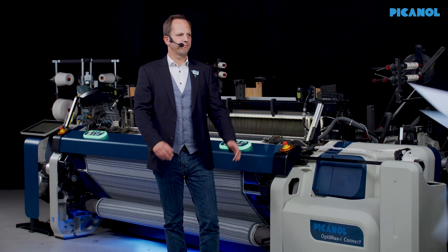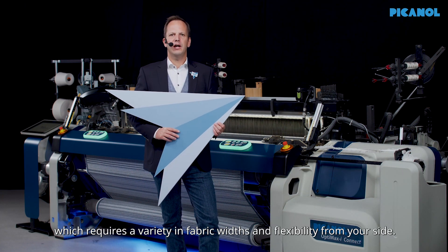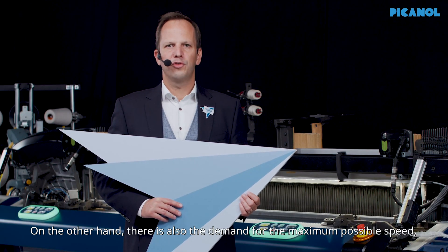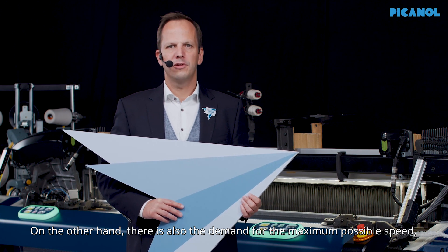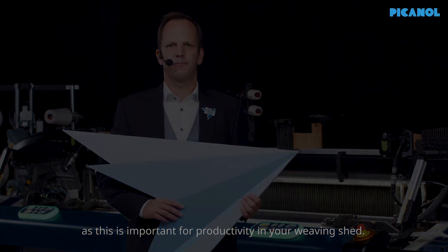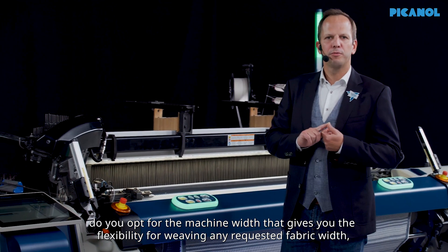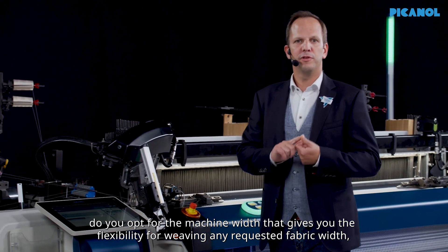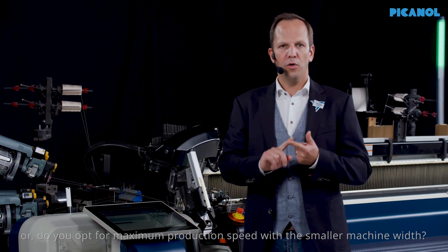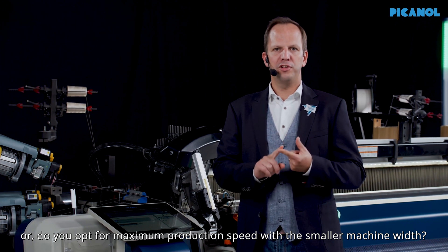Fashion is continuously changing, which requires a variety in fabric widths and flexibility from your side. On the other hand, there is also the demand for the maximum possible speed, as this is important for productivity in your weaving shed. This brings you to a specific consideration: do you opt for the machine width that gives you the flexibility for weaving any requested fabric width, or do you opt for maximum production speed with a smaller machine width?